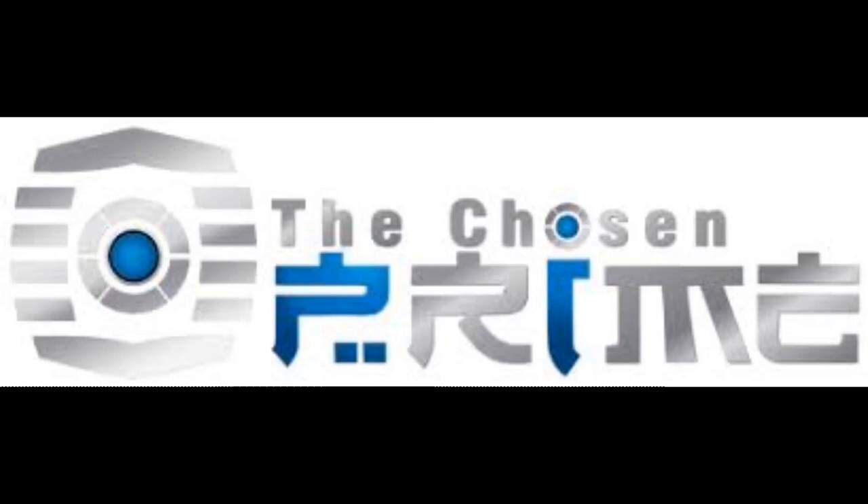Are you looking for action figures? Head over to The Chosen Prime — the link is in the description. They've got everything your heart desires: Transformers, Power Rangers, Turtles, Marvel, DC, statues — whatever you want. Just go over and follow that link and order everything you want.